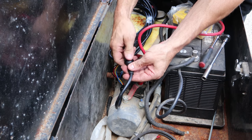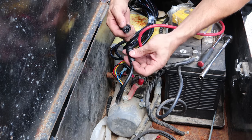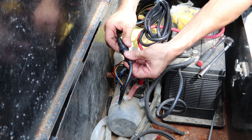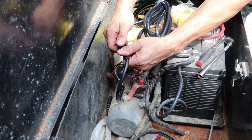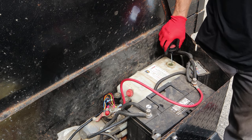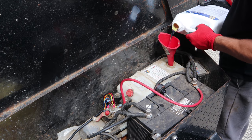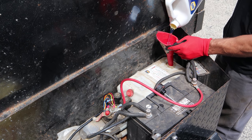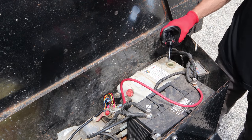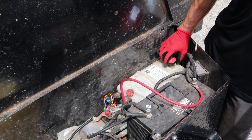If we want to disconnect the control, we can just unplug it here, leave this part in, and take our control with us. Now we're going to top off our fluid since we had that leak and a lot of air in the system. Then we're going to bleed the system, which consists of just raising and lowering it. Once we get all the air out, it should make a lot less noise — that chattering before was just air in the system.